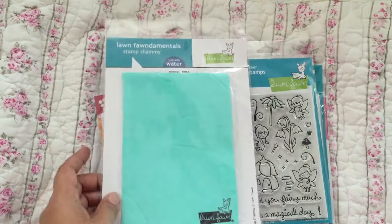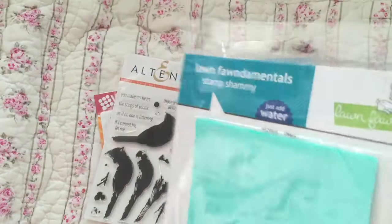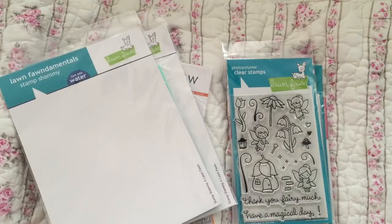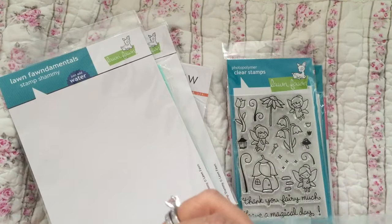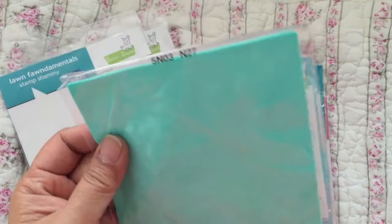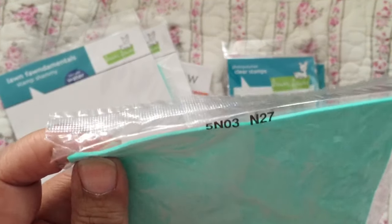I picked up a stamp chamois — this is for cleaning off your stamps. You keep it moist. I know people say it's the same thing as those things for washing the car. I like the color. It's probably cut down from a bigger sheet. It is moist so I have to put it in a container. It's actually not as thick as the car-washing ones.